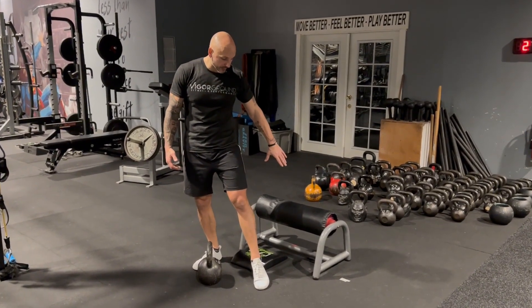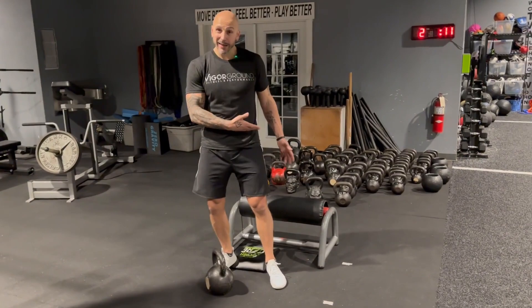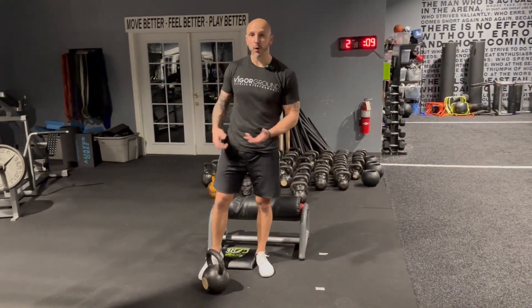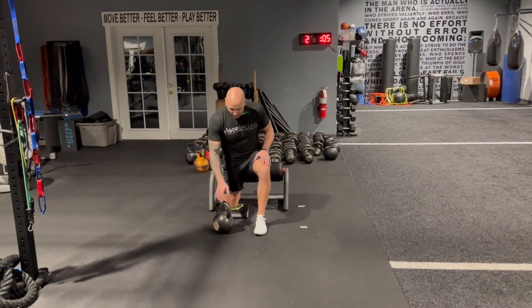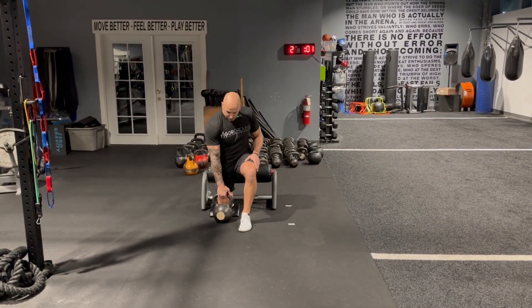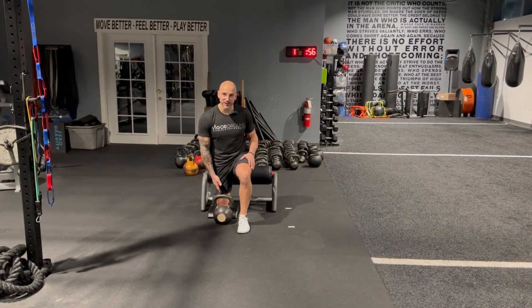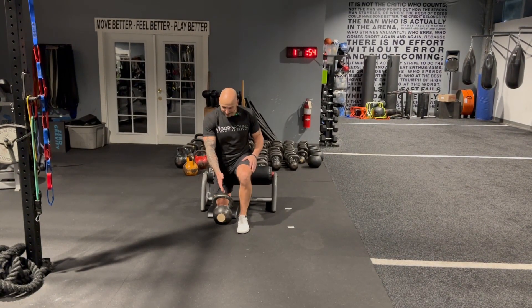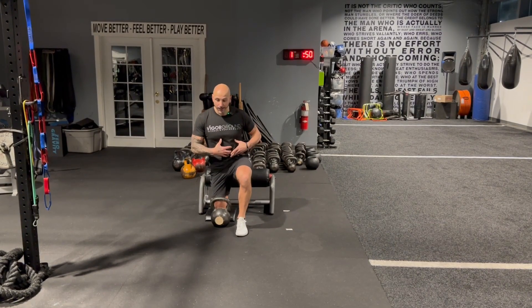I love this split squat stand from Perform Better. Obviously you can do this on a bench, or even a barbell with foam around it, but this is certainly best for Bulgarian split squats. I'm going to set it close — a pad is great to have, and if not, that's fine. Your knee is just going to be on the ground, and you can see how it's aligned with my hip — it's not out to the side. I'm going to keep that brace.